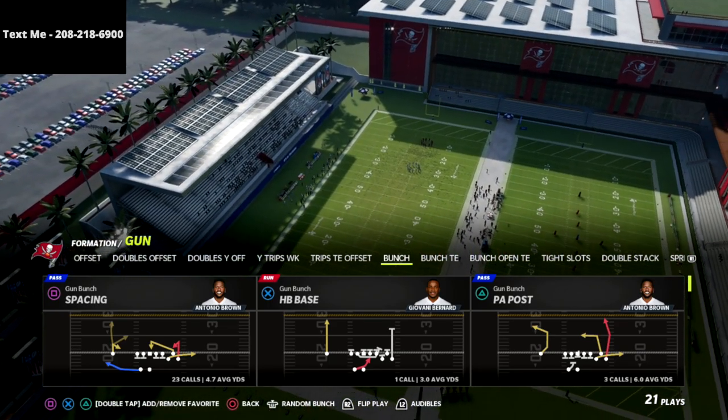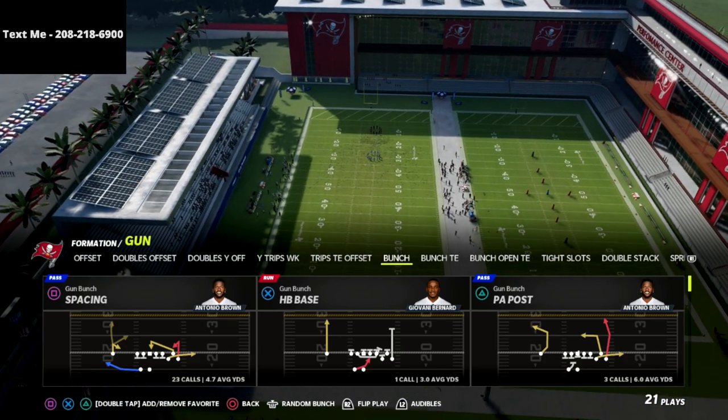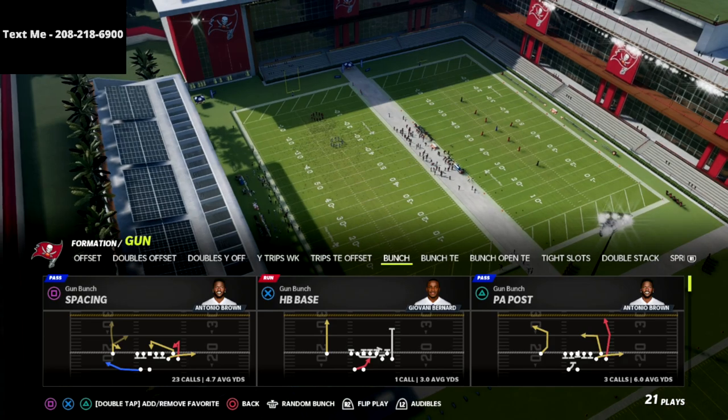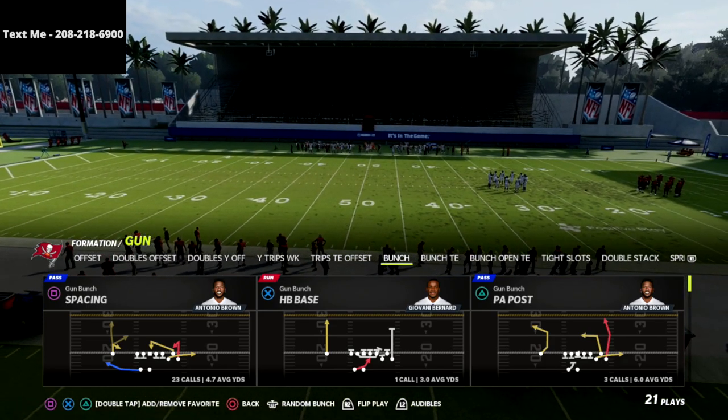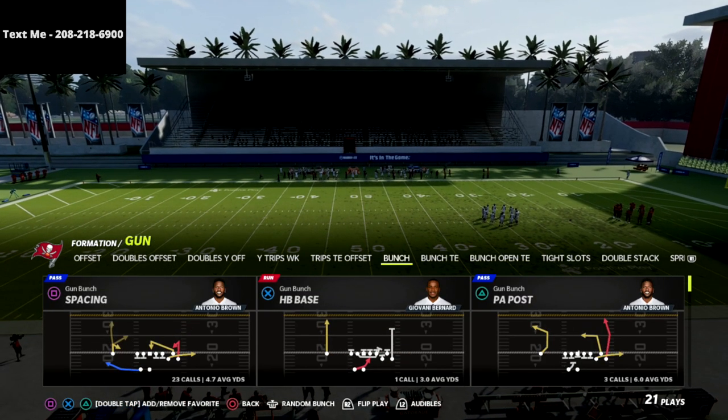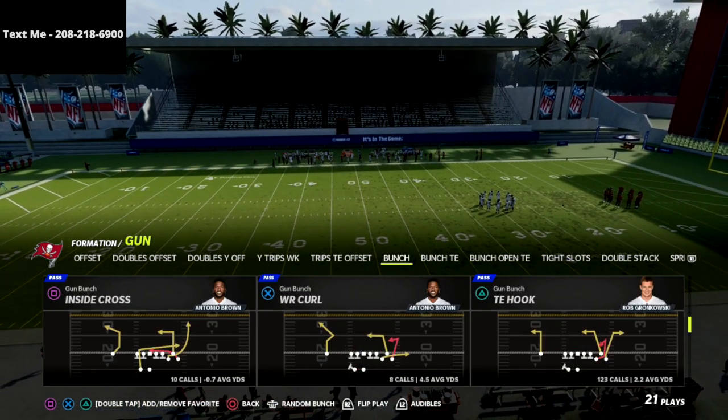It's a super affordable price early on in the year for an offensive guide. If you're wanting to take your Madden game to the next level or get into competitive Madden this year, I'd encourage you to get that offensive guide. Alright guys, let's break down this play verticals.